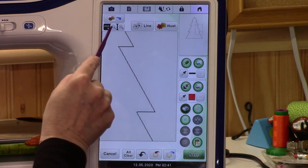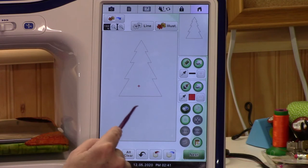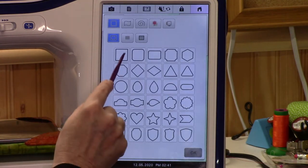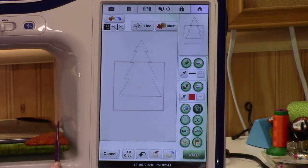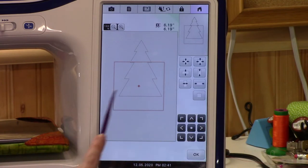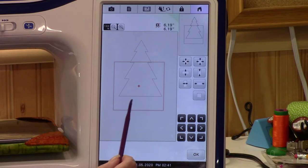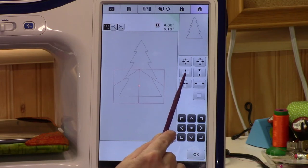That's a Christmas tree! However, the Christmas tree needs a trunk. Let's go to shapes and get a rectangle — say okay. Now it's way too big. Let's go ahead and size it. I want it to be kind of a rectangle down here at the base, so let's make it smaller from the top and bottom.